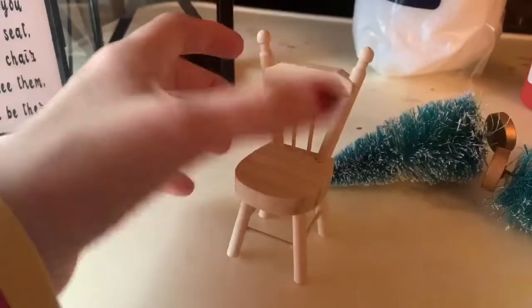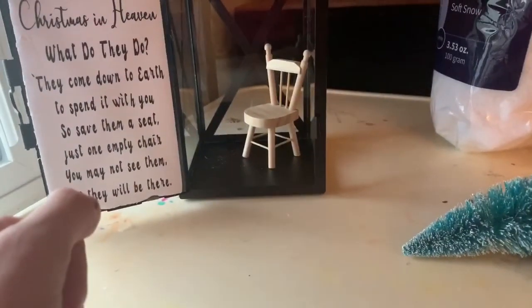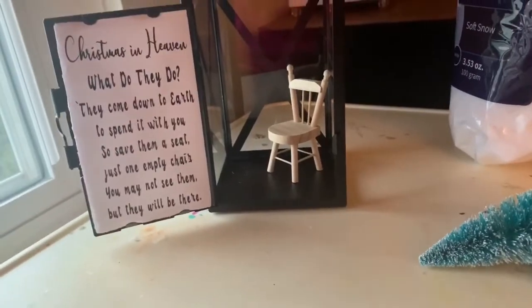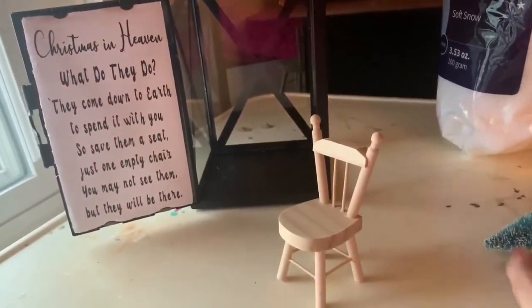And then I'm going to paint this red. Now you don't have to — it looks cute with it just in there like that too. I just kind of want to go with the whole Christmassy theme, so I am going to paint mine red.